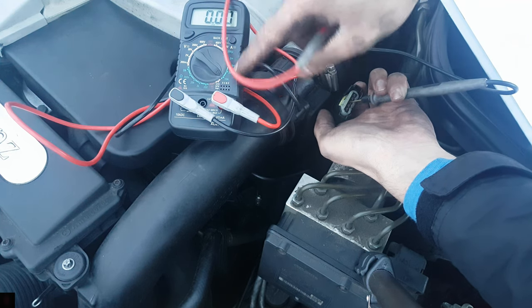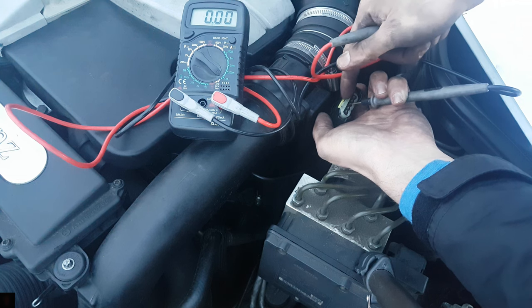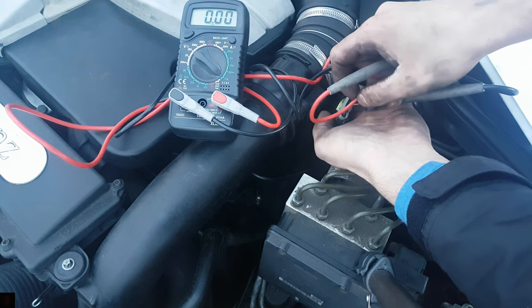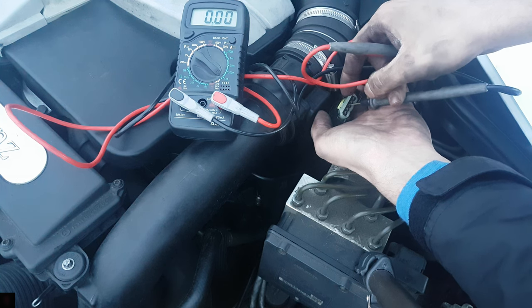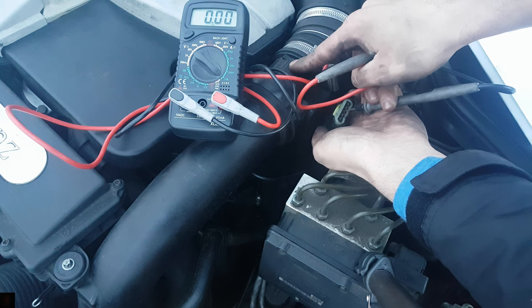One thing you can do is turn the multimeter to 10 amps and connect one terminal on the positive of the battery to pin number 2, which is supposed to deliver 12 volts. If in this case the MAF sensor begins to work, it means the wires are broken or short-circuited somewhere and you don't need to replace the MAF sensor.